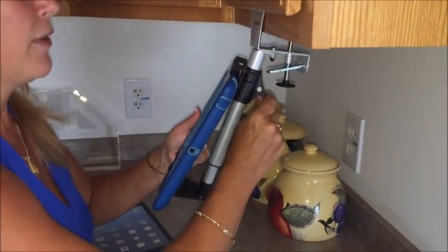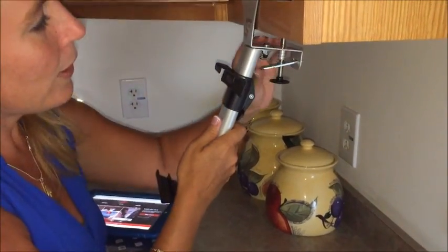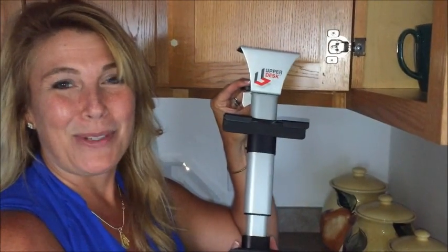To remove, you simply reverse the process — open up the cabinet door and push up on the release. It's that simple.